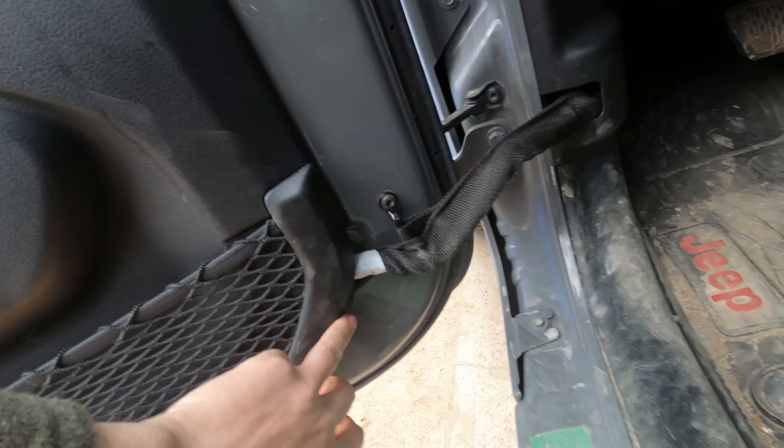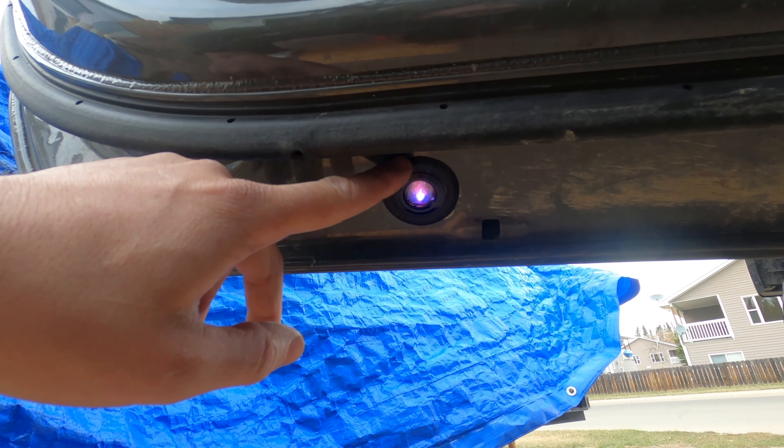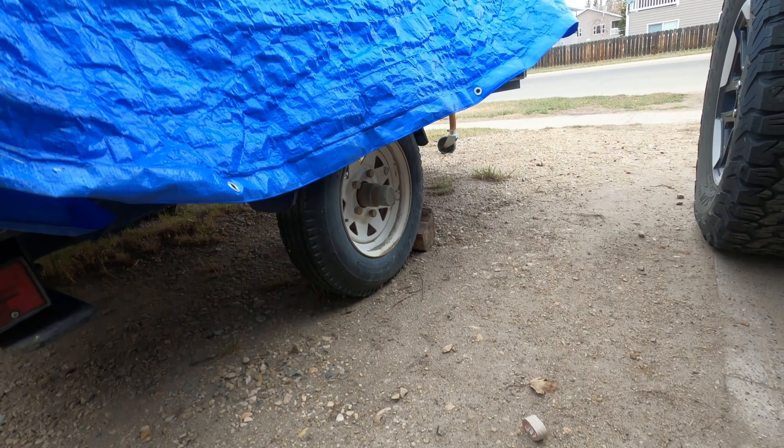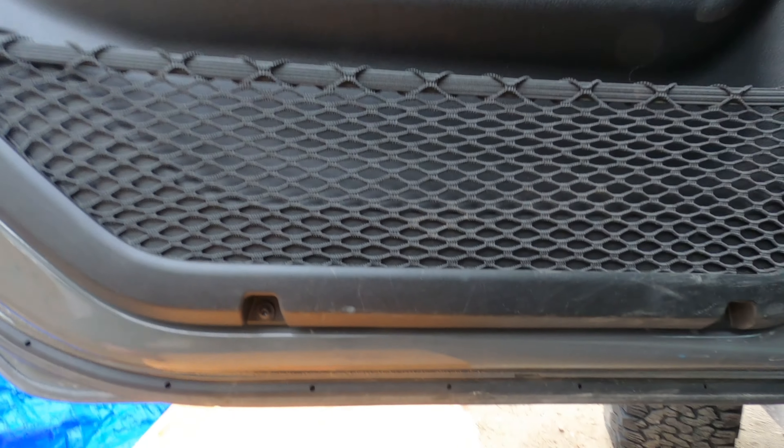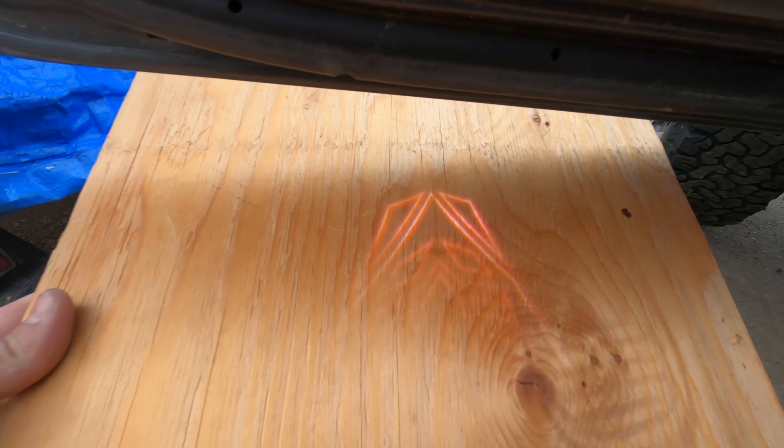Once you're done, put the door back in, put the screws back in, and get everything tightened up. You can see here how this actually helped quite a bit — you can see it right there. You can see the cool logo projected down on the board.